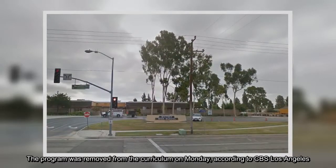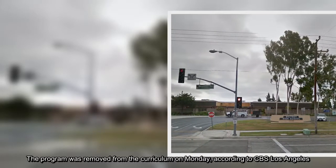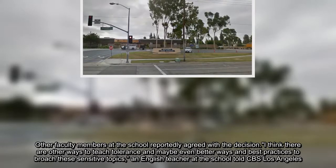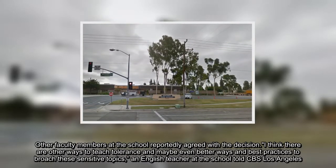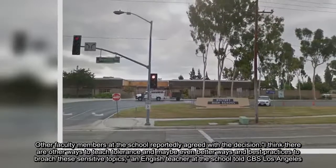The program was removed from the curriculum on Monday, according to CBS Los Angeles. Other faculty members at the school reportedly agreed with the decision. I think there are other ways to teach tolerance, and maybe even better ways and best practices to broach these sensitive topics, an English teacher at the school told CBS Los Angeles.